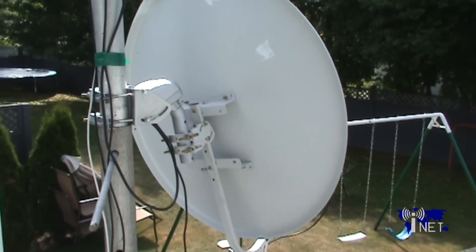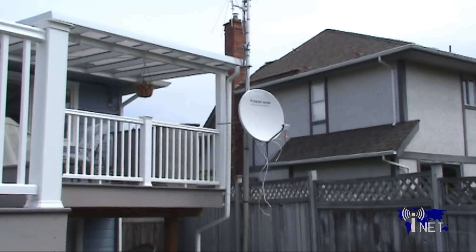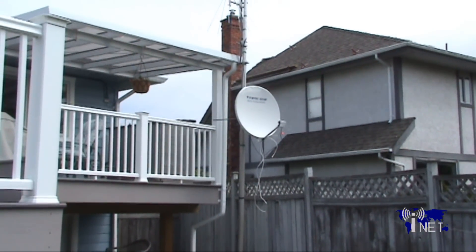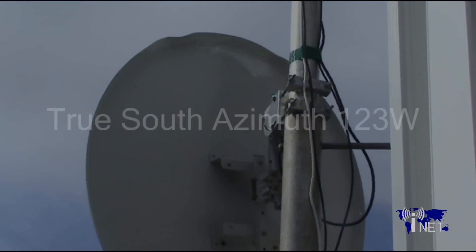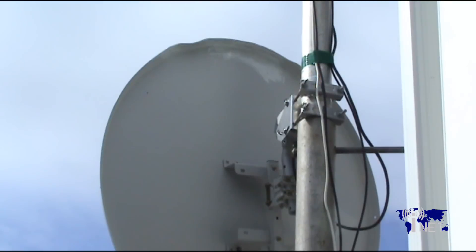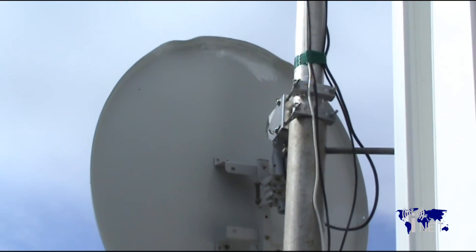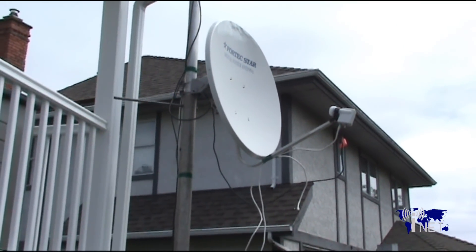Finally, aim the dish towards your true south satellite. Your true south sat is the one that is located at or close to the same longitude as your city. In my case, I've aimed it towards Galaxy 10R, because that bird is located at 123 degrees west — the same longitude as my city. Once you have locked that satellite, you can adjust the elevation and azimuth to get a maximum signal on your true south or zero sat.